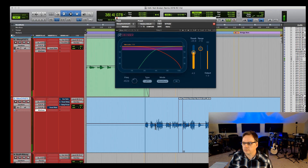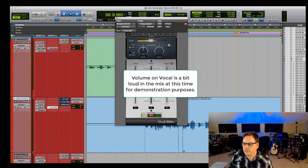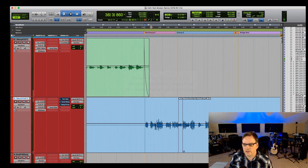Let's check the Vocal Rider — again I have a narrow range of room that I want the vocal to move in. [Plays: 'But here I stand with makeup running down my face... don't need a lawyer to plead my case... I just need you to listen...'] Now let's engage the reverb.